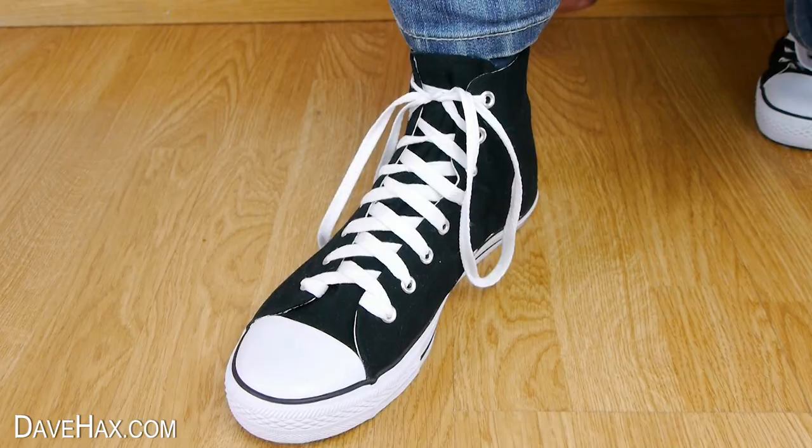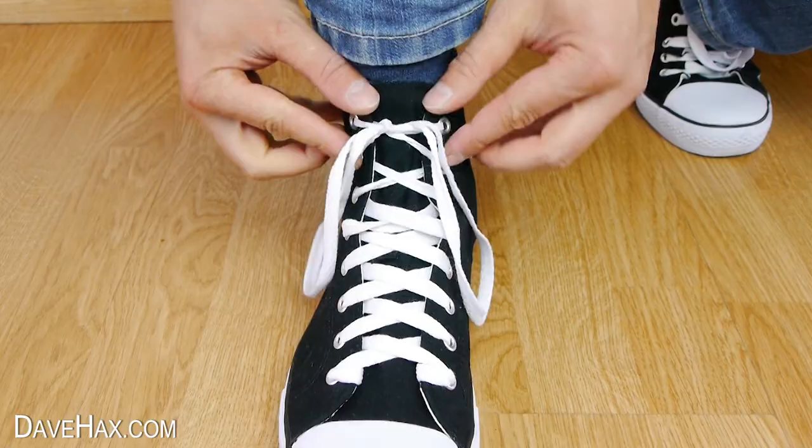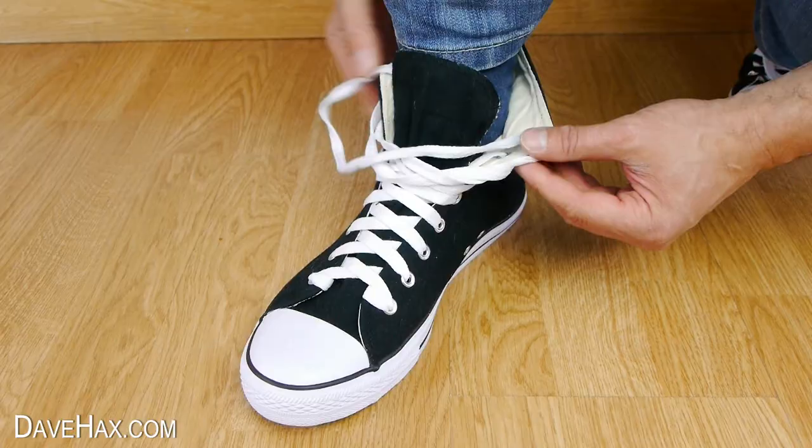Today I'm going to show you a really cool way to tie your shoelaces. It's quicker than tying your shoes in the conventional way and you're less likely to get them knotted.